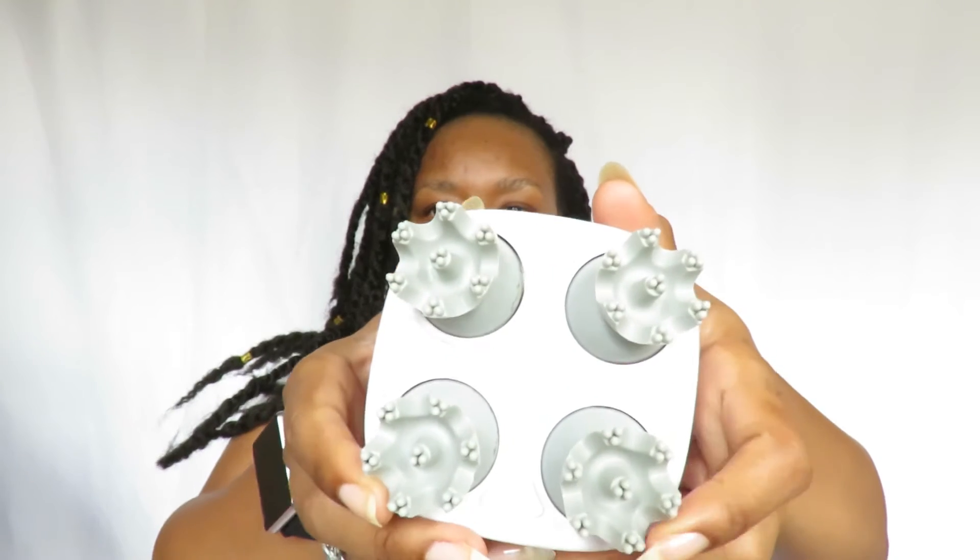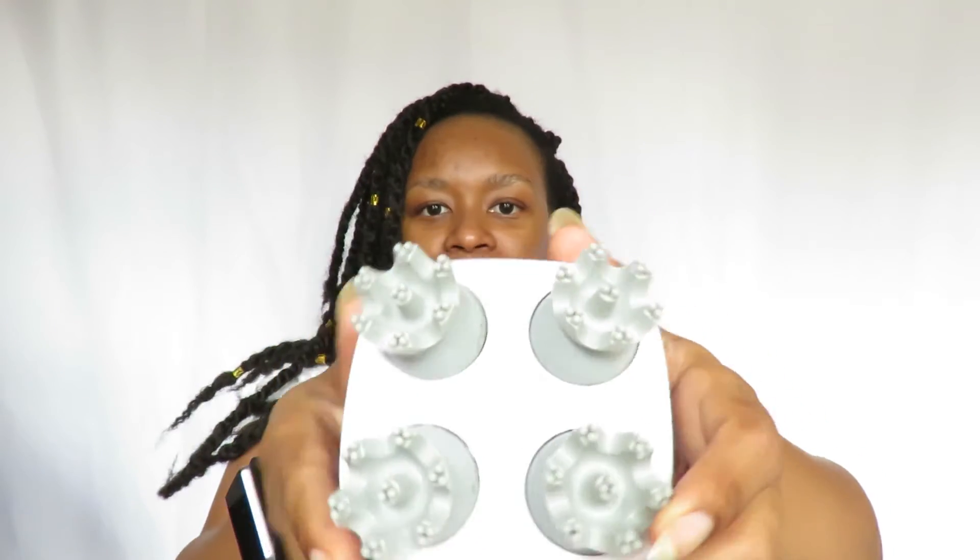I can say it's pretty durable — it hasn't died out on me, stopped working, or had any issues. Two things I do want to point out: first, the cleaning. Because of how the teeth are and the edges, if you use products like I do — I put on a lot of hair care products to moisturize my scalp — there's a lot of oil and butters going into it.